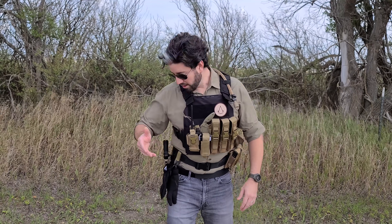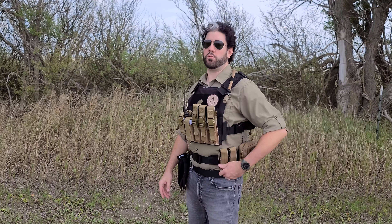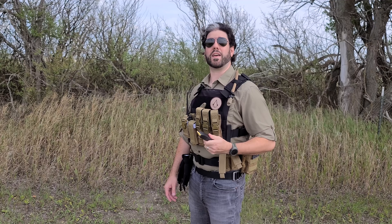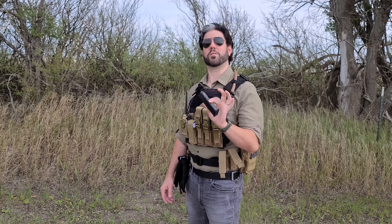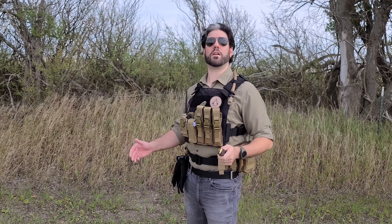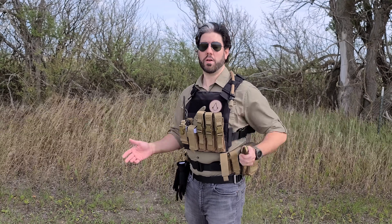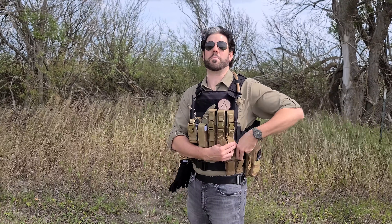Right here we have a Voodoo Tactical double mag pouch for two Glock 17 magazines, giving you reloads for your Glock 17 or your Kel-Tec Sub-2000. Either way you're good to go — you can use these magazines for the rifle or the handgun. If for some reason the plate carrier has to get ditched, they still have additional ammunition and additional magazines for both platforms right here on the belt, which I found to be very valuable.